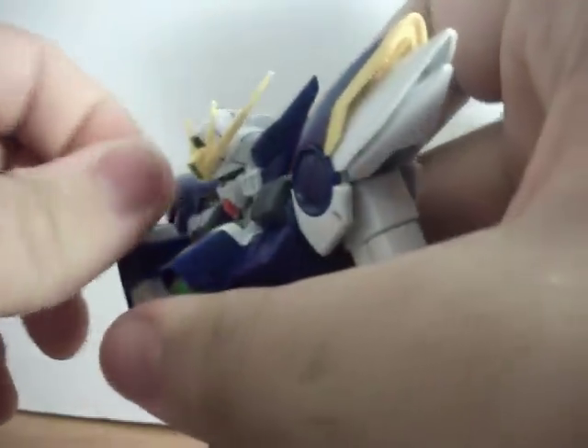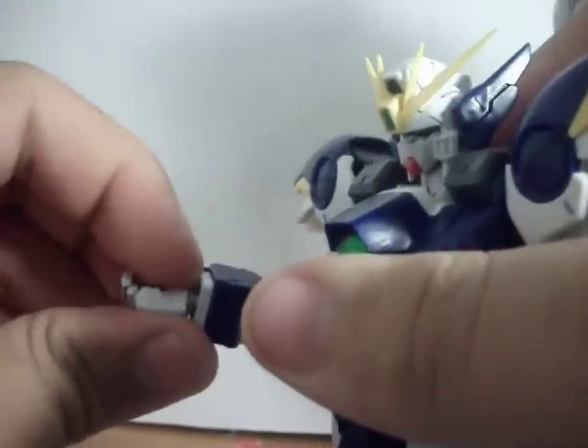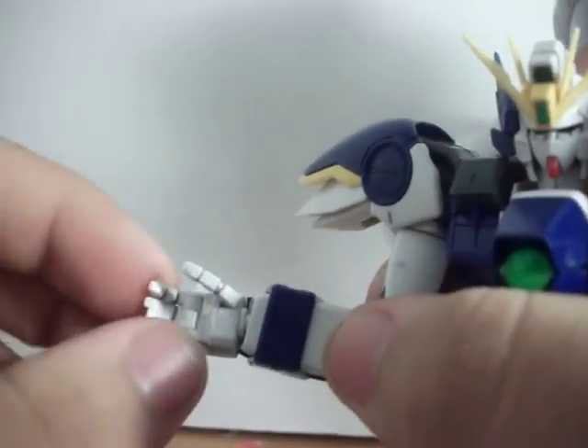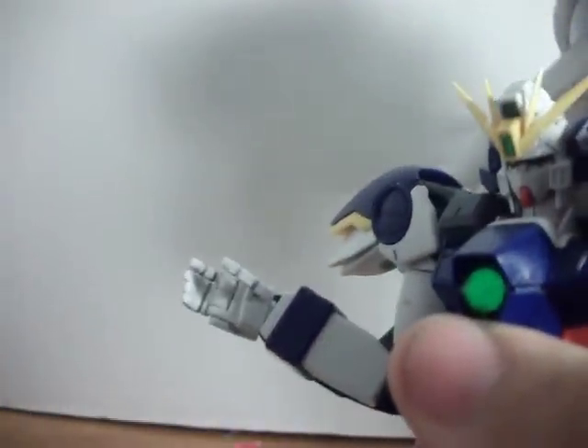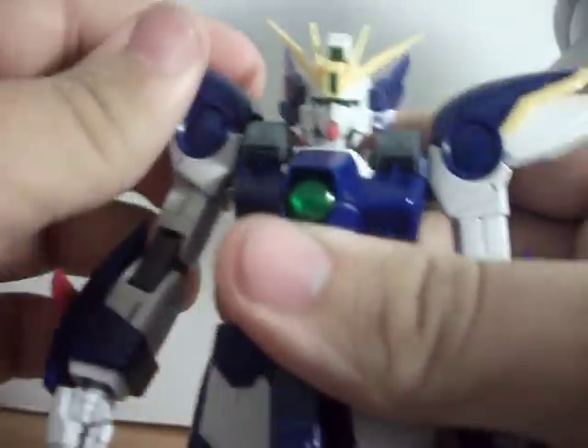Rotate below the shoulder, bend at two points. Hands — you need to pull the arm cover off; hands will rotate and wiggle. Thumbs are on a ball joint, three fingers. The fingers are on a hinge mechanism — the old crappy hand mechanism. I wish it had the same peg and hole system as the Master Grade Zeta Gundam had; it would've been so much better.